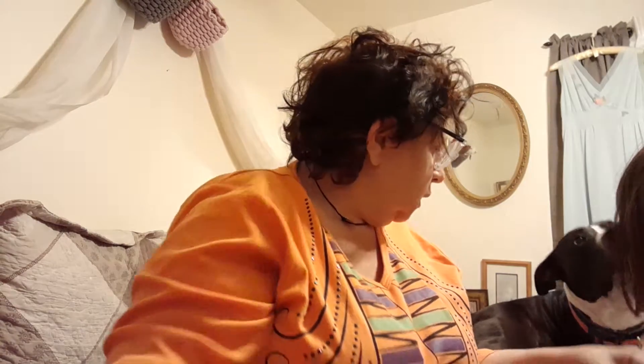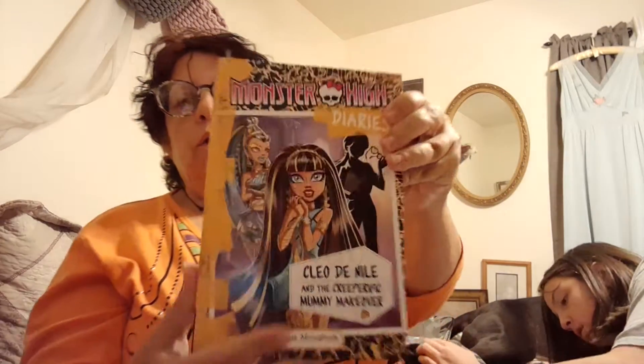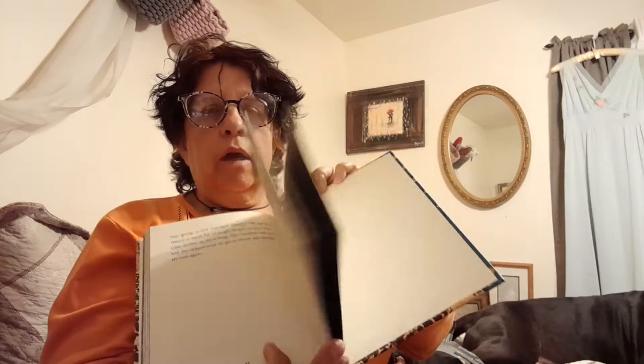I also got a little book haul from Dollar Tree. If you are a Monster High fan, check your Dollar Trees — they've got Monster High books there. I now have this book twice: it's Cleo de Nile's diaries, I think all her diary entries in one book. You know how when you got the dolls back in the 2000s they came with a diary? I also have Cleo de Nile and the Creep-ificent Mummy Makeover.